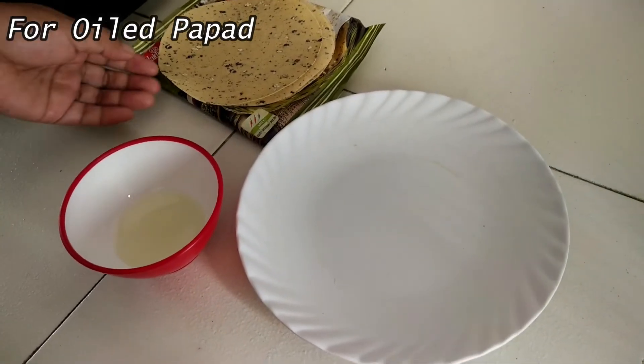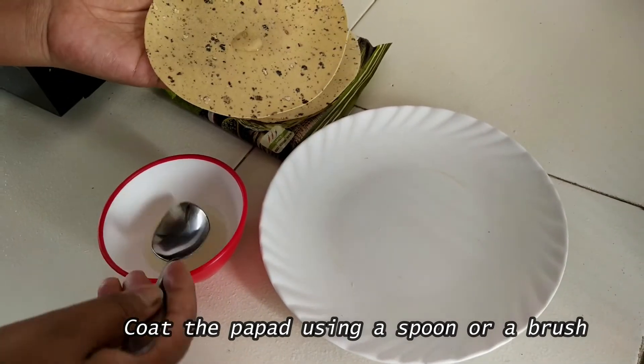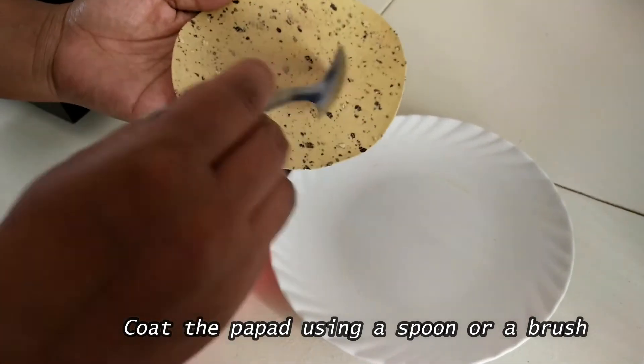Similarly, for oiled papad we first need to coat the papad with oil using either a brush or a spoon. You can coat one side of the papad and stack it like I have done.